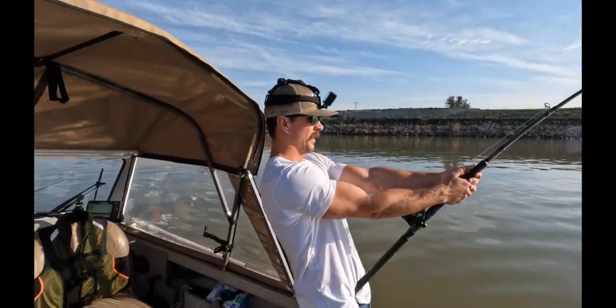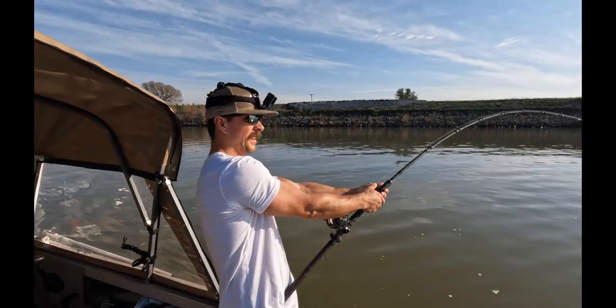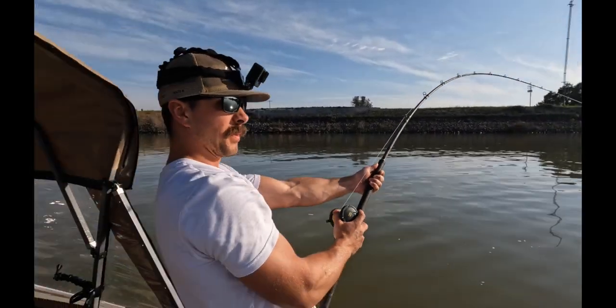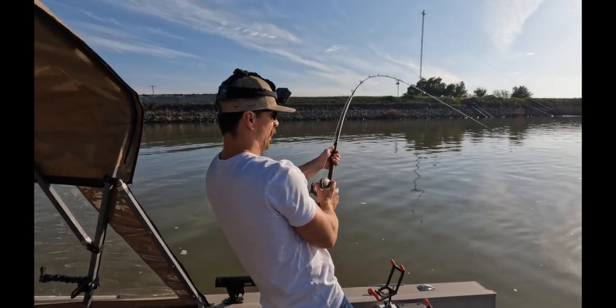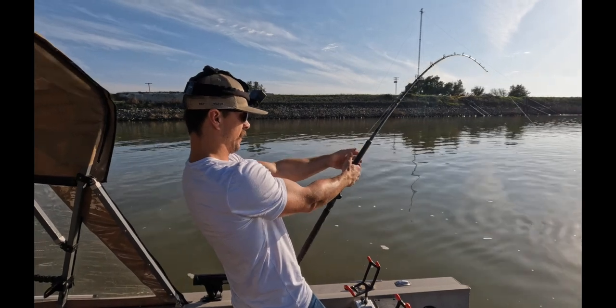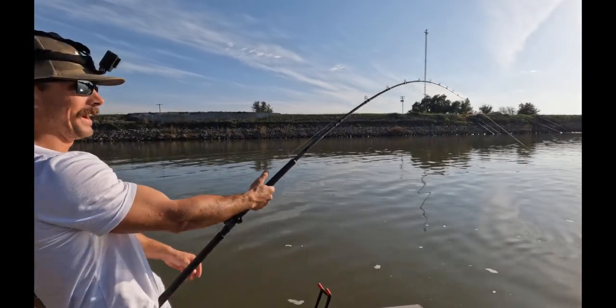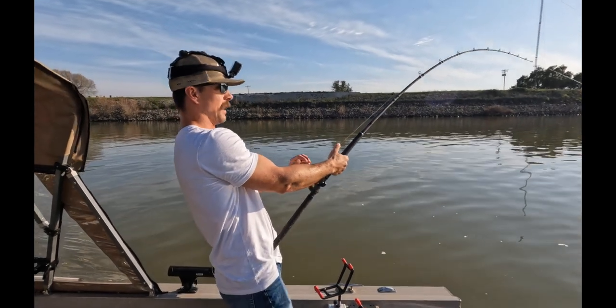He's going to the left. Let him run, let him run — I'll tire him out. Yeah, yeah. There you go. Literally, we were about to leave, guys — taking out our rods, and this happens.